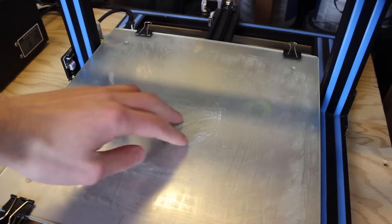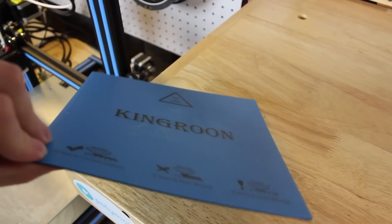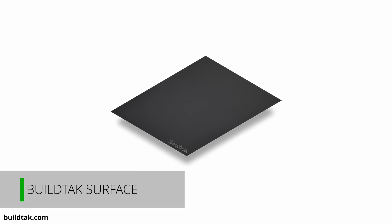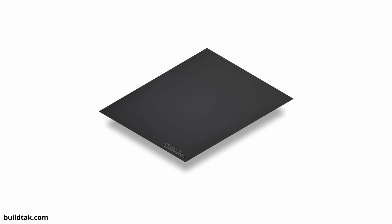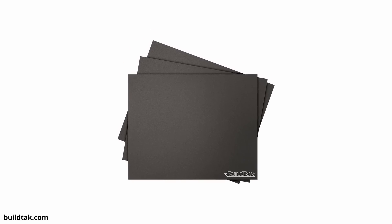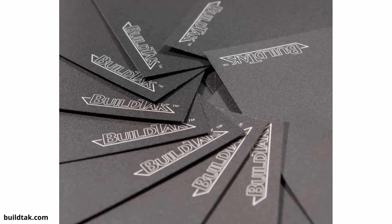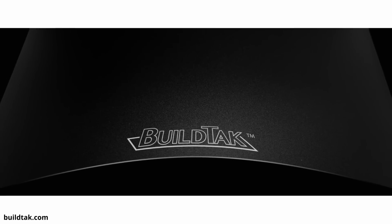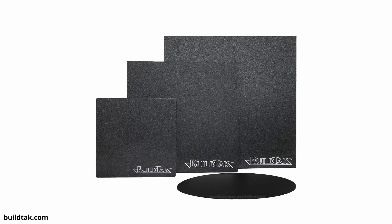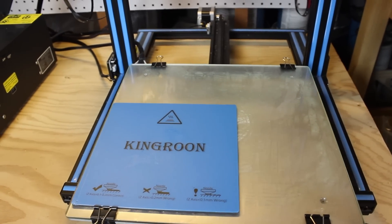Most printers come with a pretty good build surface, but the quality is usually not the best — they can get scratched up or ruined pretty quickly. The Build Tak surface is a great option to get prints to stick down and last a very long time. It comes as a big sticker that goes on top of the build plate and provides a textured surface to print on. There are a bunch of textured build surfaces on the market, but Build Tak is one of the best and highest quality. If your printer comes with an aluminum plate or glass bed, or you just want prints to stick better, definitely check out a Build Tak sheet. For my CR10, one sheet is about $20.